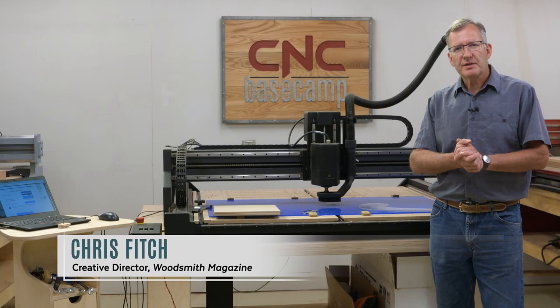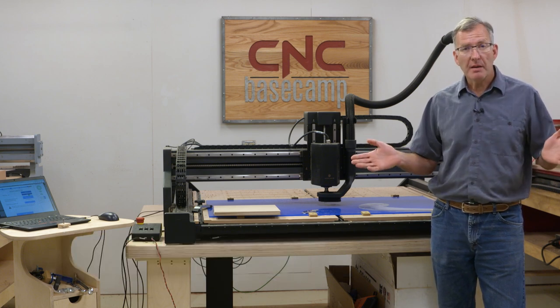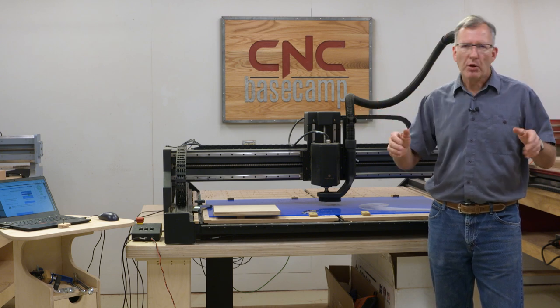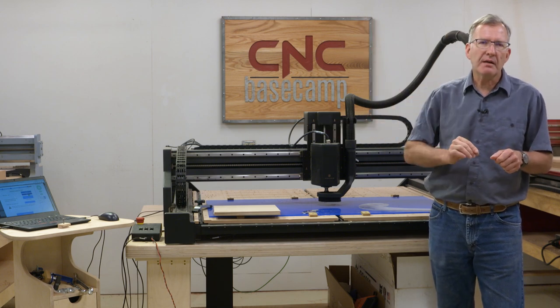In all the years I've worked in production woodworking shops, including the Woodsmith production shop, one thing has always been in common. When it comes time to lay out complex curves and shapes, I always see people grabbing gallon paint cans or bending steel rulers and then yelling, 'Hey Chris, come over here and strike this line for me.'